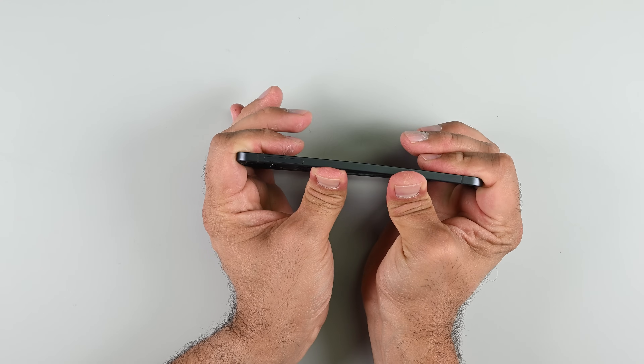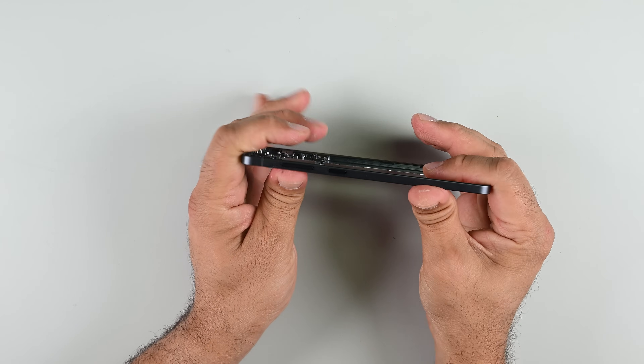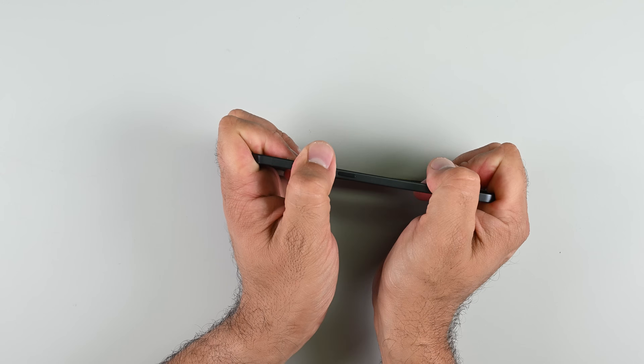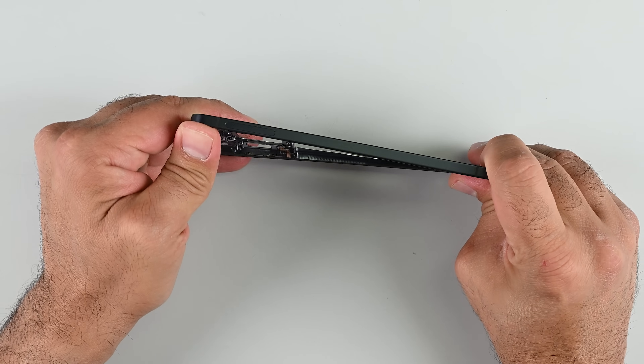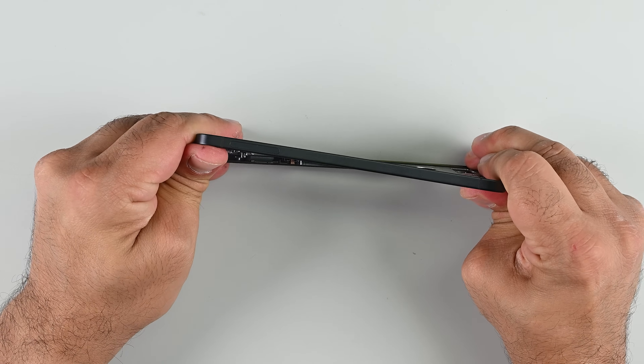With everything out, we can put that titanium frame to the test. It's surprisingly strong at resisting bends across one axis, but with internal components removed, the limits of that strength become apparent. It withstands the fold test but fails miserably on the twist test. So maybe avoid twisting your phone in any unusual ways, and you should be fine.